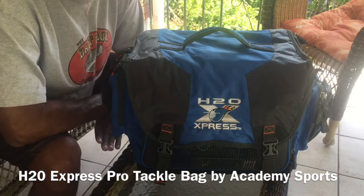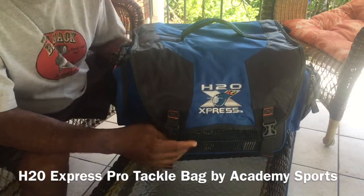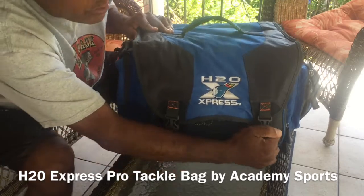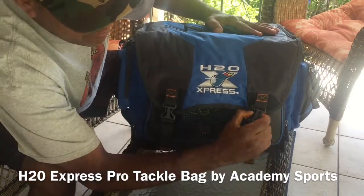This tackle box came in the mail and I absolutely love it. First of all, it has these straps to hold down the cover, which helps prevent the elements from getting in. It's really easy to unsnap.